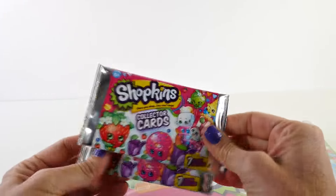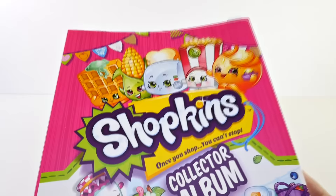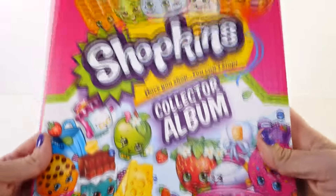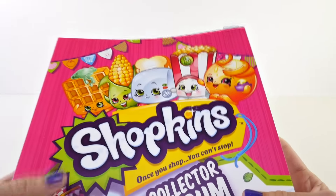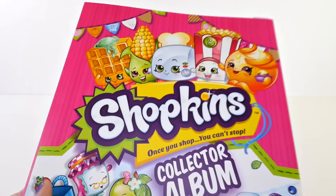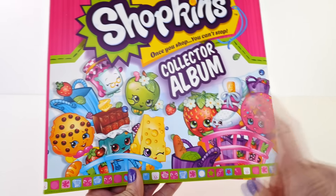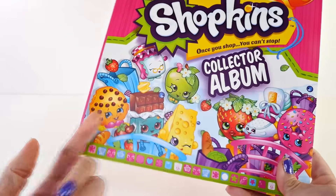There are two packs of cards. Let's take a look. Here is the outside of the binder — lots of different characters, lots of my favorites: Waffle Sue, Corny Cob, Toasty Pop, Poppy Corn, Juicy Orange, and down at the bottom we have Delish Donut, Strawberry Kiss, Cheesy, one of my very favorites, and Cookie Cookie.